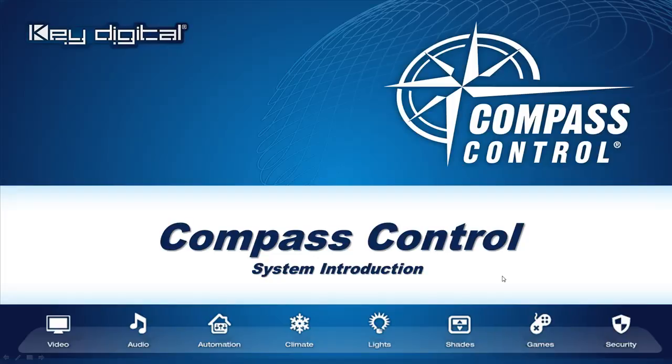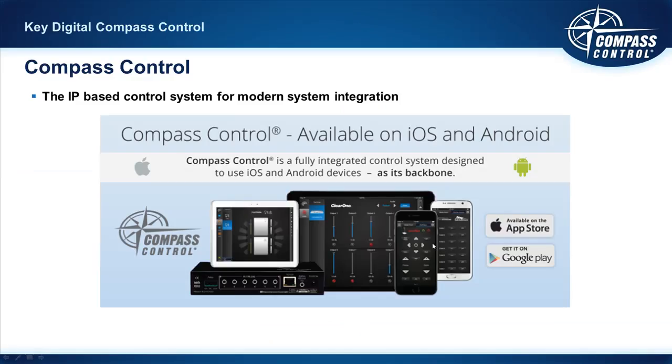Now that you know what we have in store by viewing our certification and training video, let's go ahead and introduce you to the Compass Control system properly. You need to be able to compare and contrast this to the control systems that you've researched and perhaps worked with already, because there's nothing else quite like Compass Control. Compass Control is the IP-based control system for modern system integration.